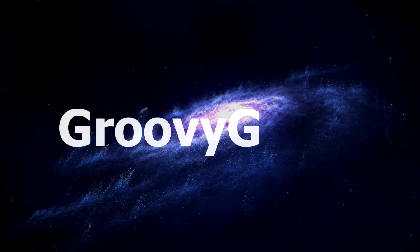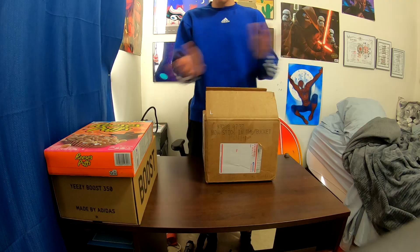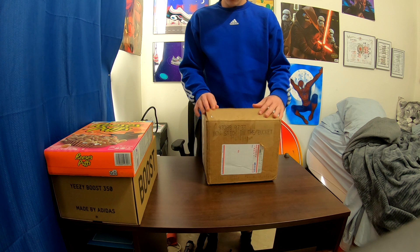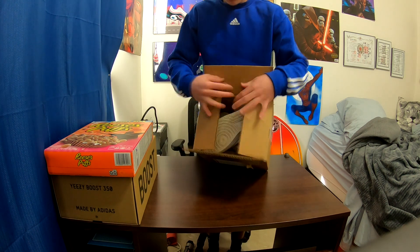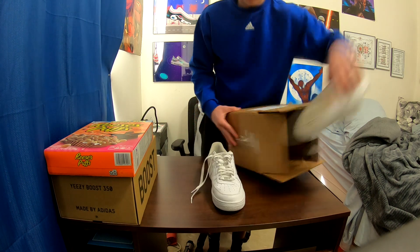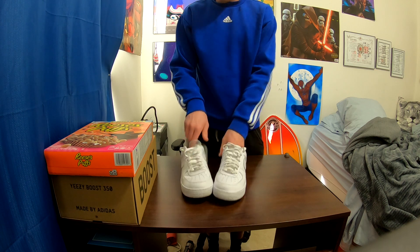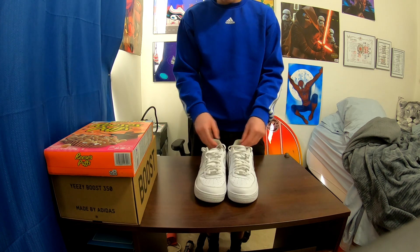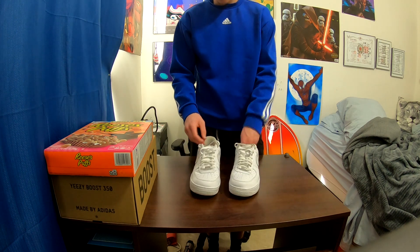Before we get into the video, make sure to like, comment, and subscribe. We got a very special package — the Air Force One. It's a little dirty and a little creased, so I'm going to clean it and take off the laces before I start customizing it.